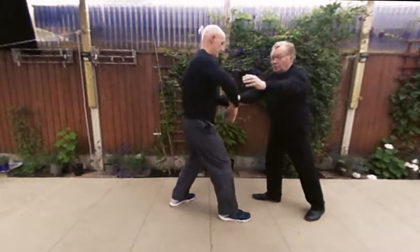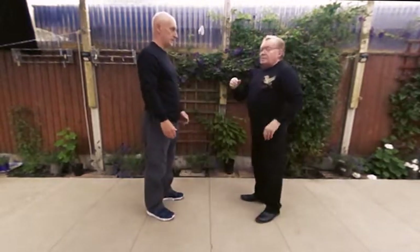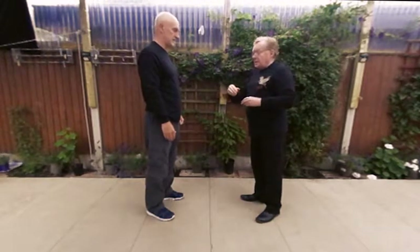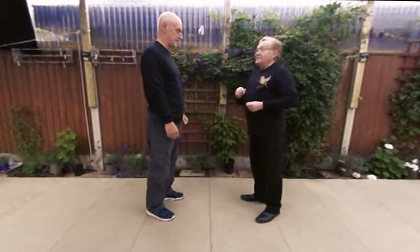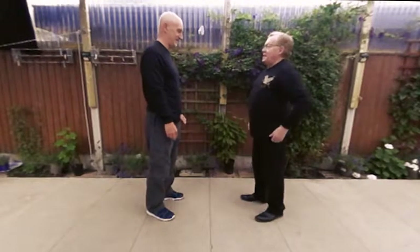Now we're in Pushing Hands 4. It's actually better for me to have the opposite foot to Vince, because we actually — believe it or not — end up doing the same thing. Whereas we're not doing the same thing. It's a complicated thing to explain, so I'll just carry on.